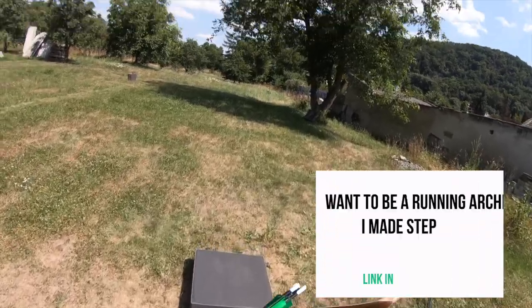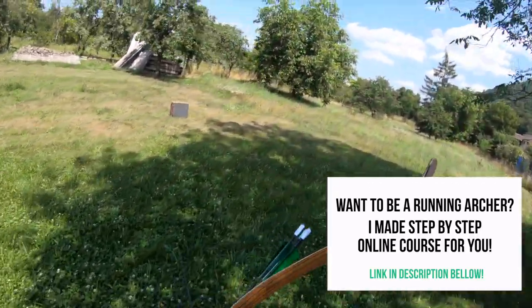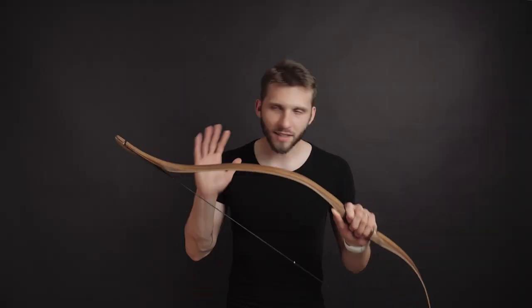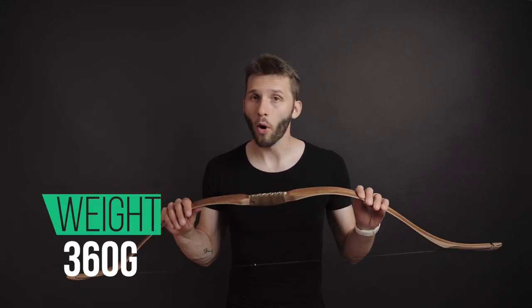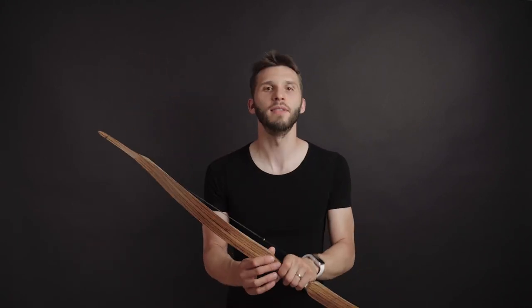I hit six out of six. This bow performs nicely — I can imagine using this bow on a daily basis and being pretty happy with it. This bow is also lightweight. It's not the lightest bow I have, but 360 grams is okay. If you remember the other Hungarian bow I tested, it was also 360 grams, so it feels like Hungarian bows are all 360 grams — at least these two.